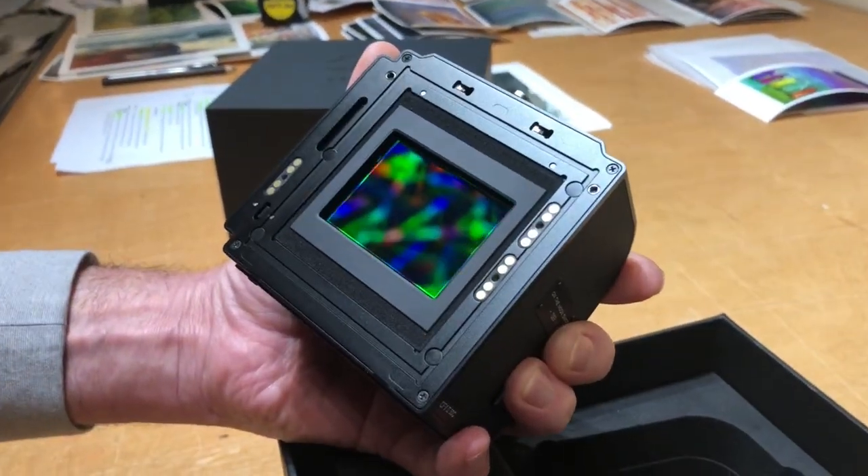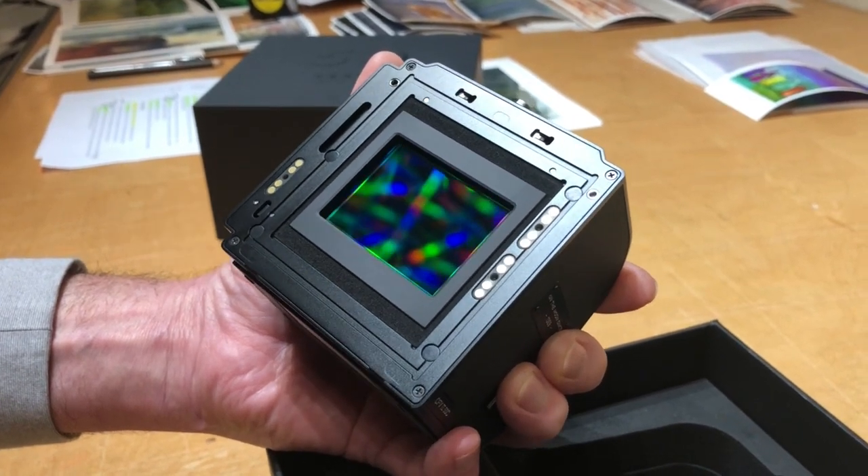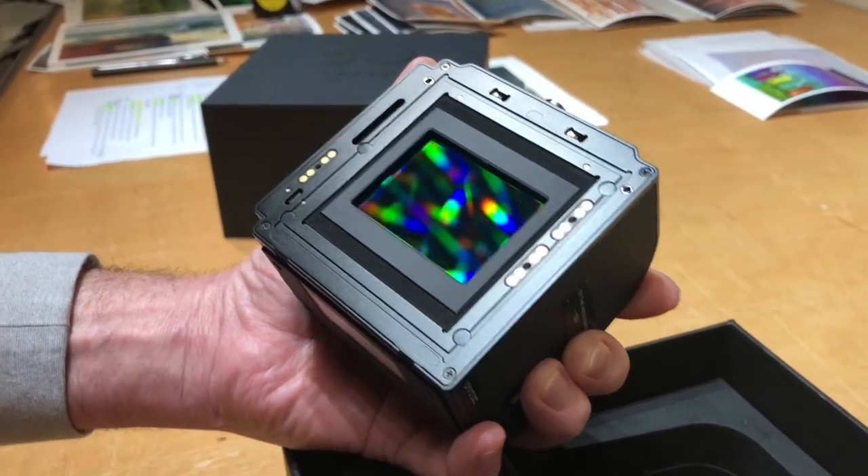Look at that. So what we have here — it's not a full two-and-a-quarter by two-and-a-quarter. It's sort of like a six-by-seven kind of frame, but it's 50 megapixels.